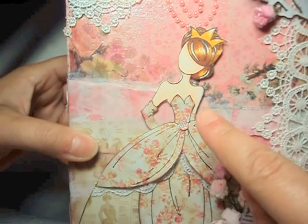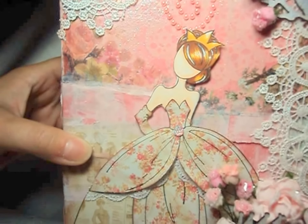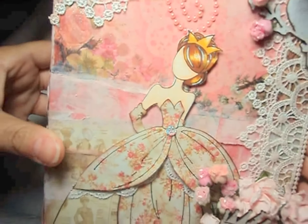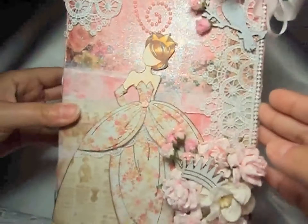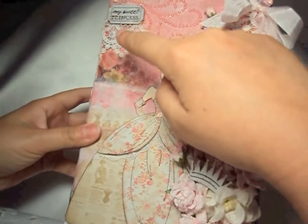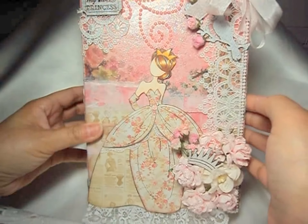I did color her skin, her hair, and her crown with my Spectrum Noir markers. I think her hair came out really great. I also added a couple of crystals in the corners there and there.